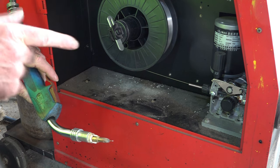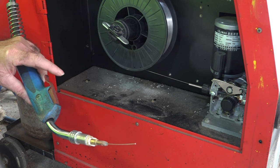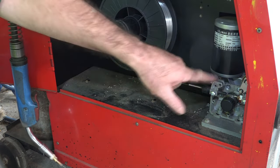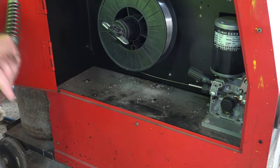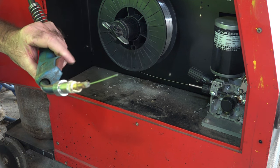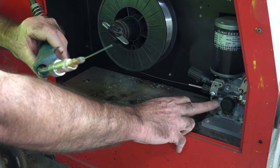Even though I've turned the speed of the wire right off, it still moves a fraction. So what I do now is just flick this off so we don't have any drive in here - there's no way I can push the wire through my machine. You can see it's still turning here but it's doing absolutely nothing to the wire, so that's what we want.